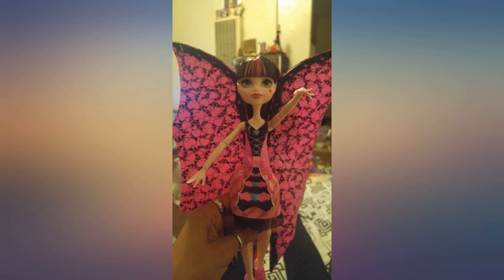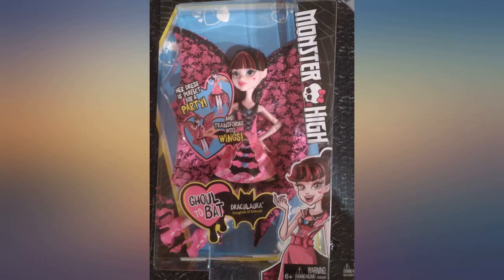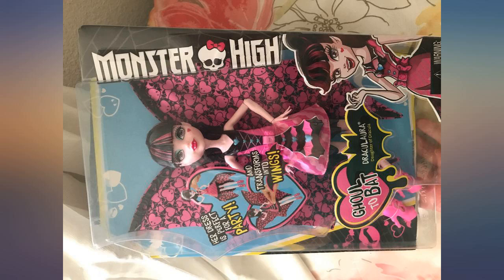This is the latest version of Draculaura, who is very cool in pink, turquoise, and black. Her hot pink Monster High heels give her — or any of your Monster High dolls who are wearing their heels — the ability to hang upside down from her special spot in the Monster High iconic school playset.